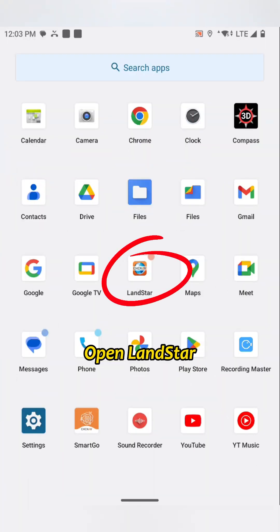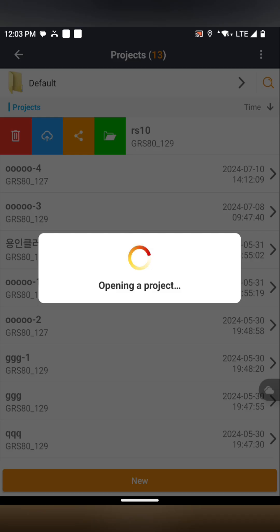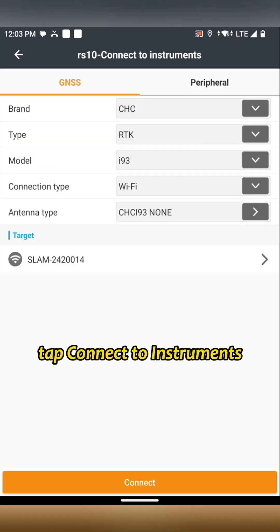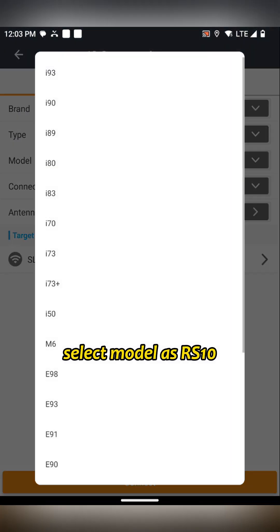Open LANDSTAR. Tap New Project. Tap Config, then tap Connect to Instruments and select the model as RS-10.